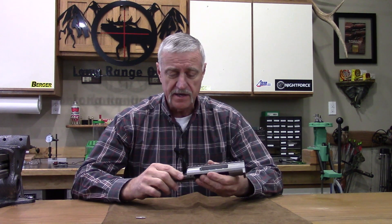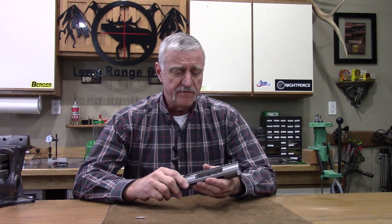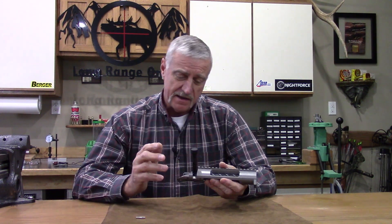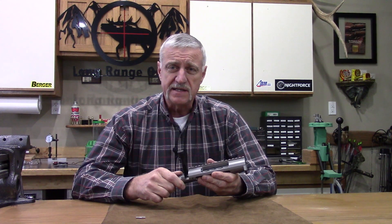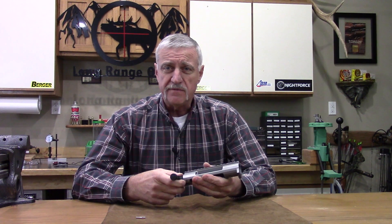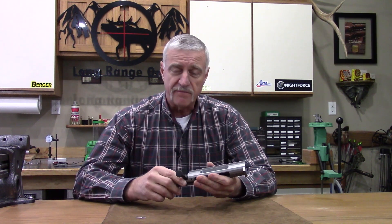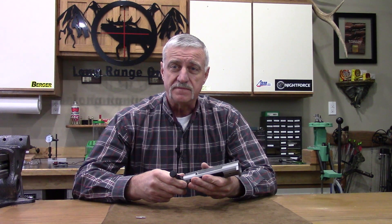That's going to do it for our first review on the 30 Nosler rifle action build. We started out with the Lone Peak titanium action — that's the first component. The next one up will be a Manners stock, so watch for more reviews. I hope you found something interesting here and I demonstrated well what a fine action this is. Check us out at longrangeonly.com — we're on Facebook, Instagram, and YouTube with a lot of reviews coming out. Jeff Brozovich from longrangeonly, thank you for watching.